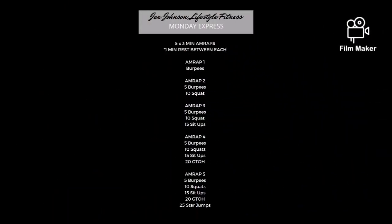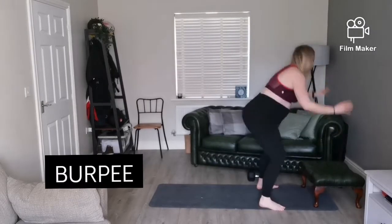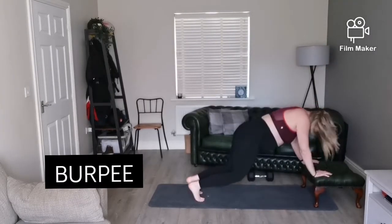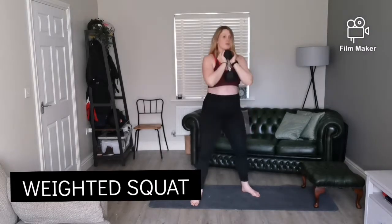The workout is five times three-minute AMRAPs. We will go through it during the class, but you can pause the video. Here are the movements you're going to see in those AMRAPs: the burpee, then the weighted squat again. Our legs are really going to be burnt out this session.